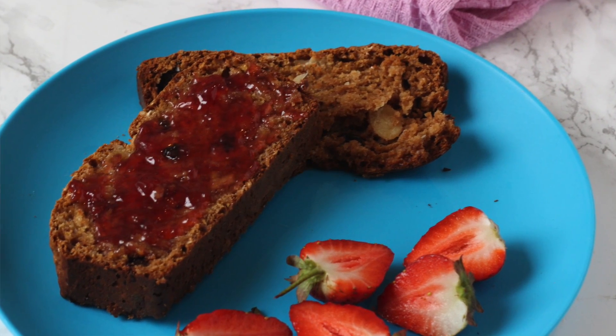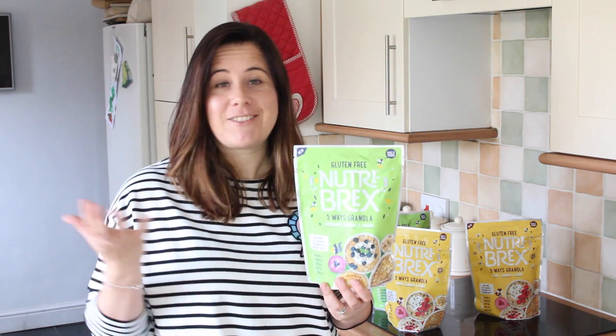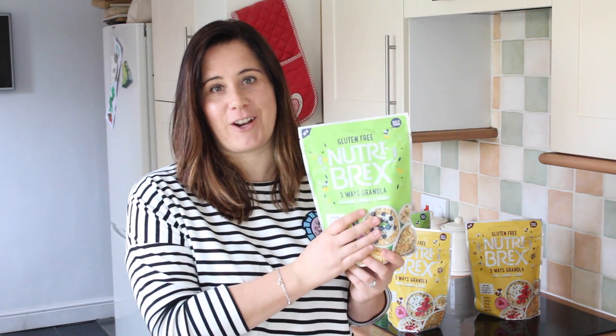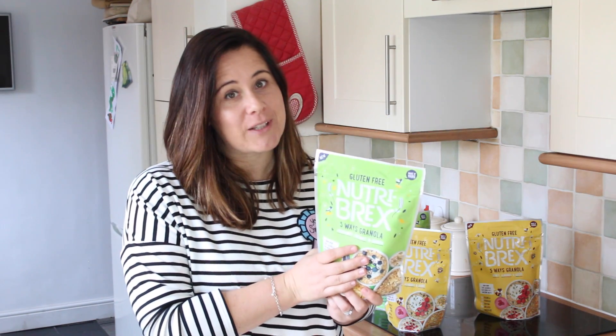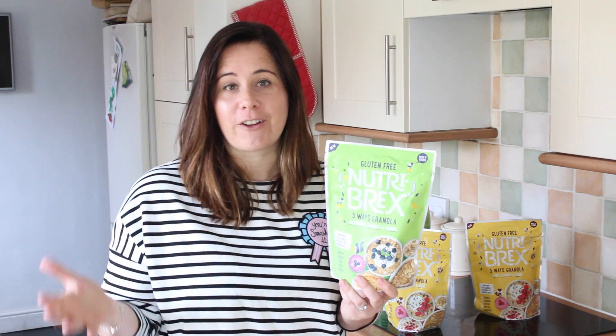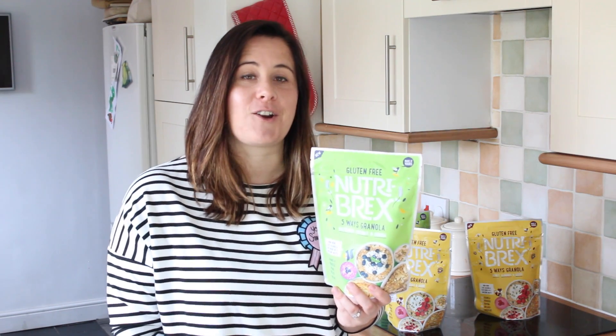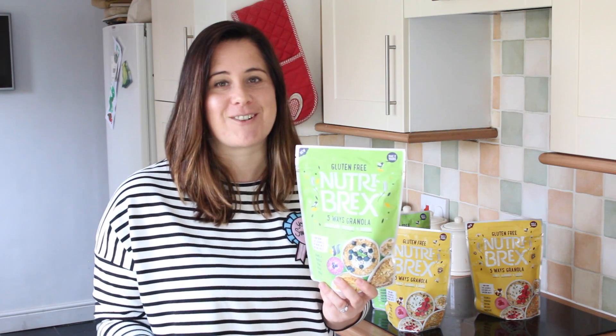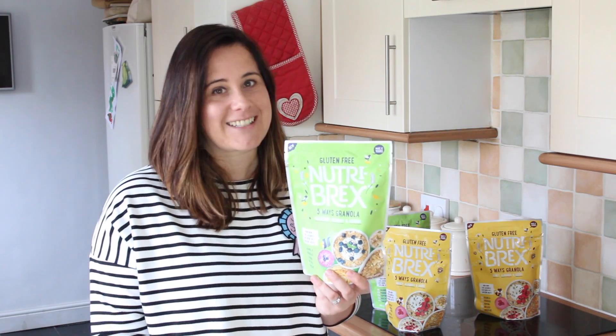So that was my five different and maybe surprising ways of using up Nutribrex granola at home. I really hope you enjoyed this video. If you have other ideas for using granola, please let me know in the comments below — I'd love to try some more recipes. I'll see you next time!